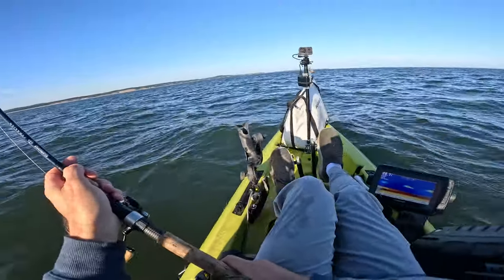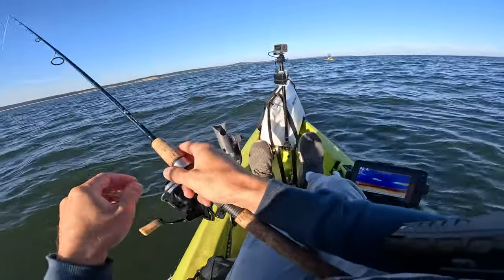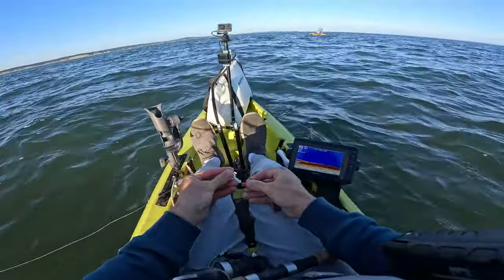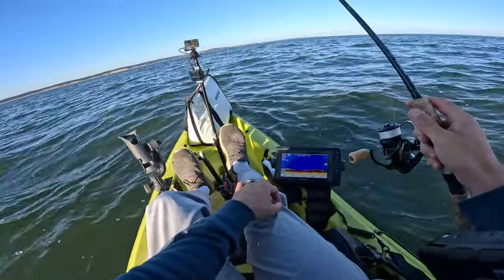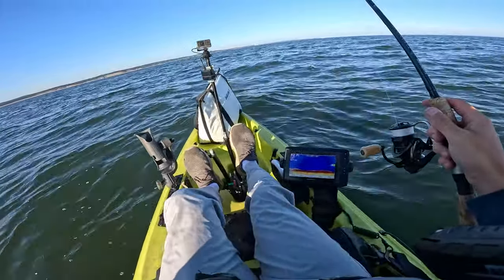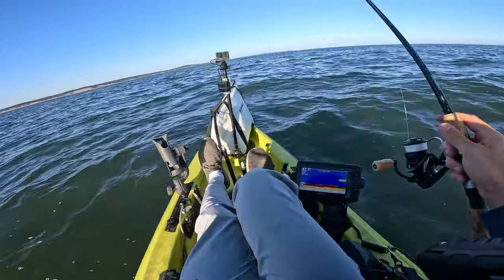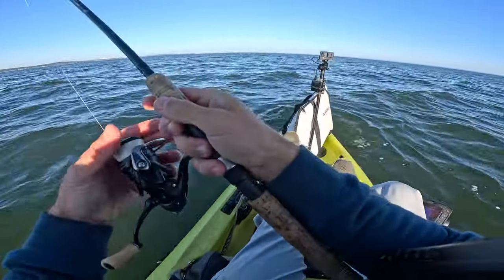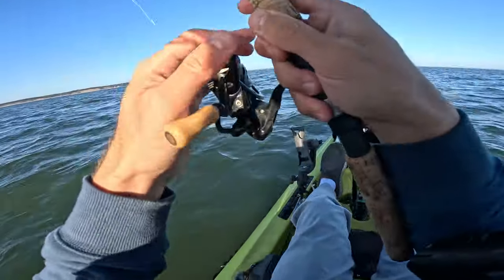Starting to mark clouds of bait — that is always a good sign. Fluke? Interesting. Feel that dead? Yeah, here and there. Very spotty. I'm marking bait here now. Oh dang, that felt good.